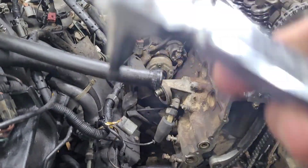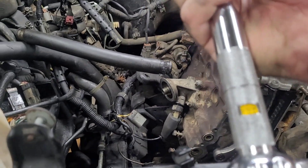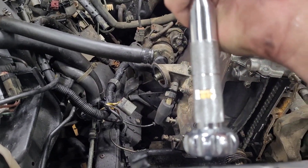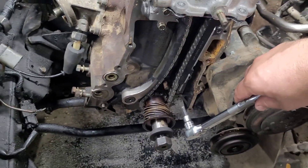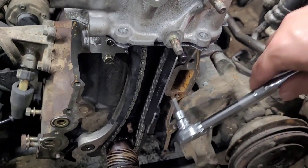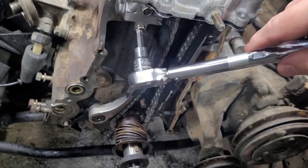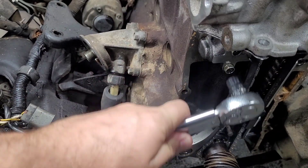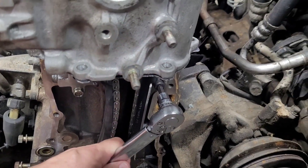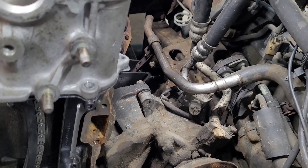My little wrench here — a nice Japanese-branded small torque wrench — the lowest it goes is 10 Newton meters. So we're going to go ahead and tighten these up to 10 Newton meters each. That's the tensioner with the 10 millimeter bolt, and those are done. It says about 8 foot-pounds on these guide bolts.